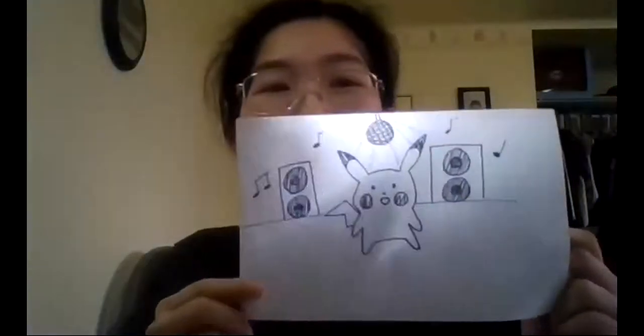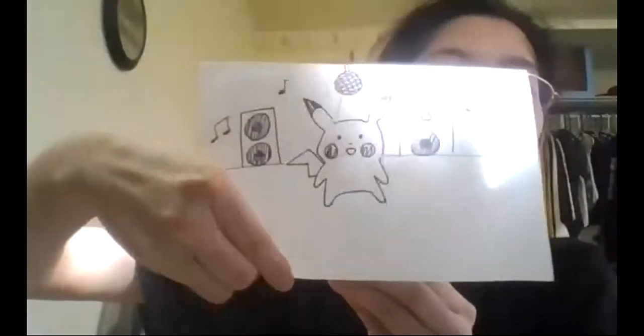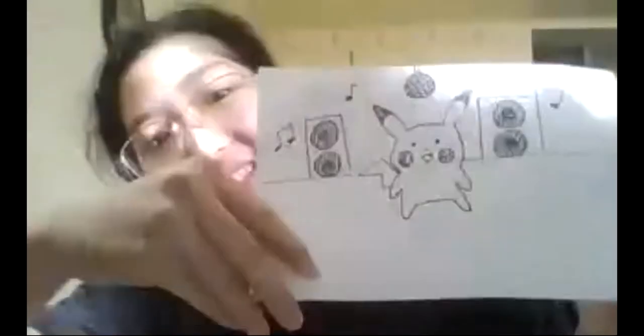Hi Marissa — her mic doesn't work so her partner will narrate. What she has is like a Pikachu — I love Pikachu! And then when — he's like a headbanger, bopping to the music with a disco ball. Oh man, my favorite part was the disco ball. I'm actually really impressed with the way you turned his head in space — that's not easy to do. Really well animated!